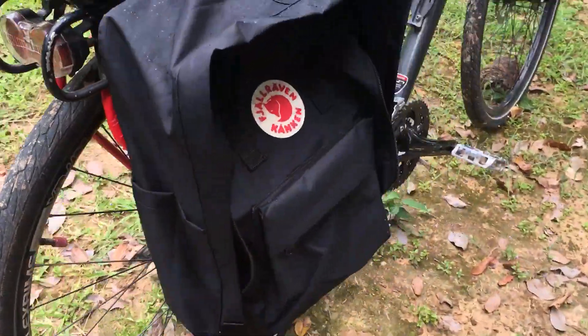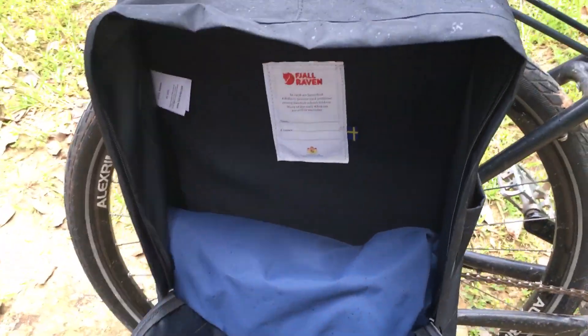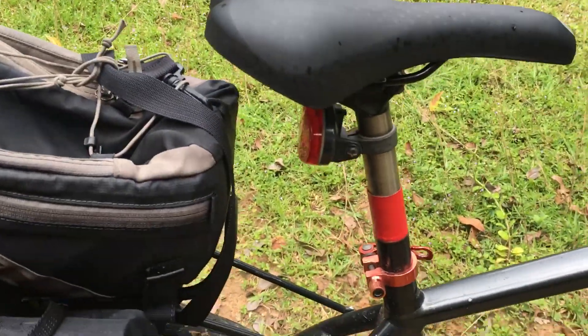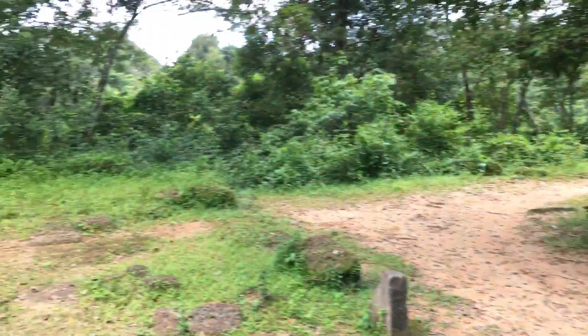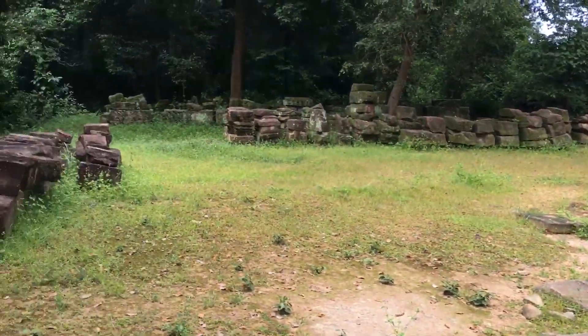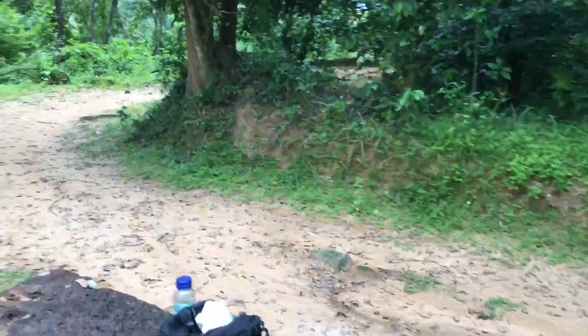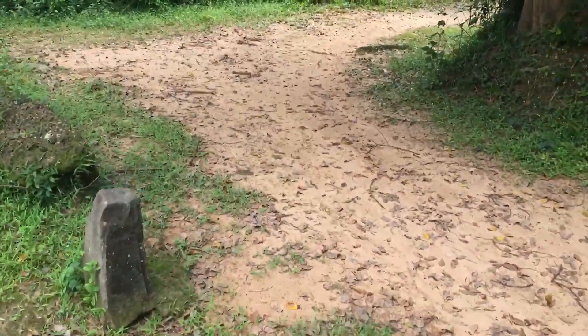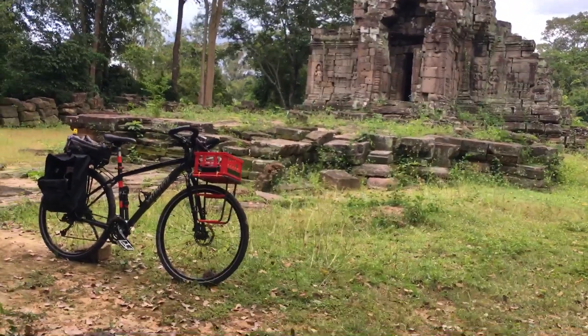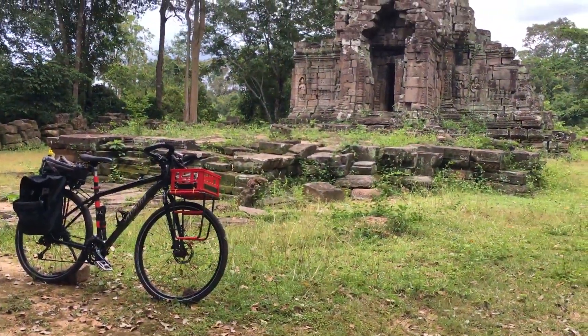There's a raincoat down in there — I want to make sure it didn't sag like it does when it's a backpack. So far so good. I'm going down some pretty rough trails here today just to make sure everything holds up. I'm right now at the Prasat Chrung corner temple of Angkor Thom, and I doubt I'll get into any rougher terrain between here and Bangkok.